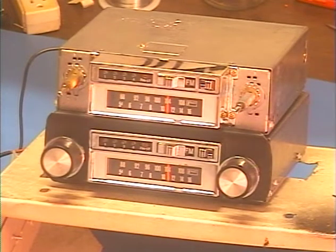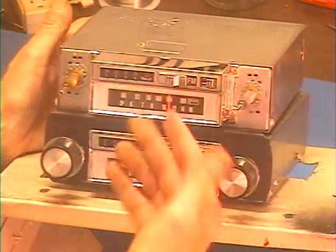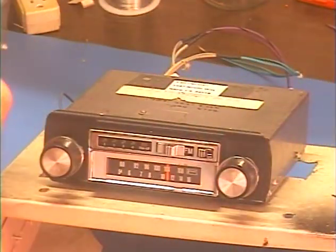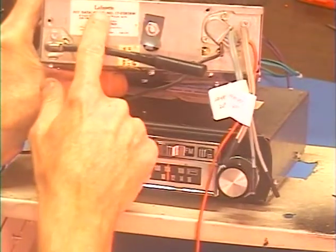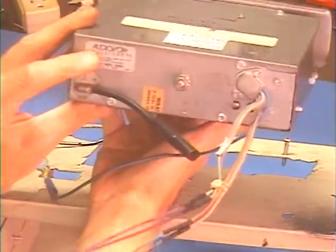Hey guys, it's Barry with Barry's 8-Track and Classic Car Radio. What we've got today is two seemingly identical radios — they're the exact same model. One has the knobs and faceplate and the other doesn't. That's not the only difference though: this top radio is supposedly made by Lafayette and this one has an Audio Box brand on it.